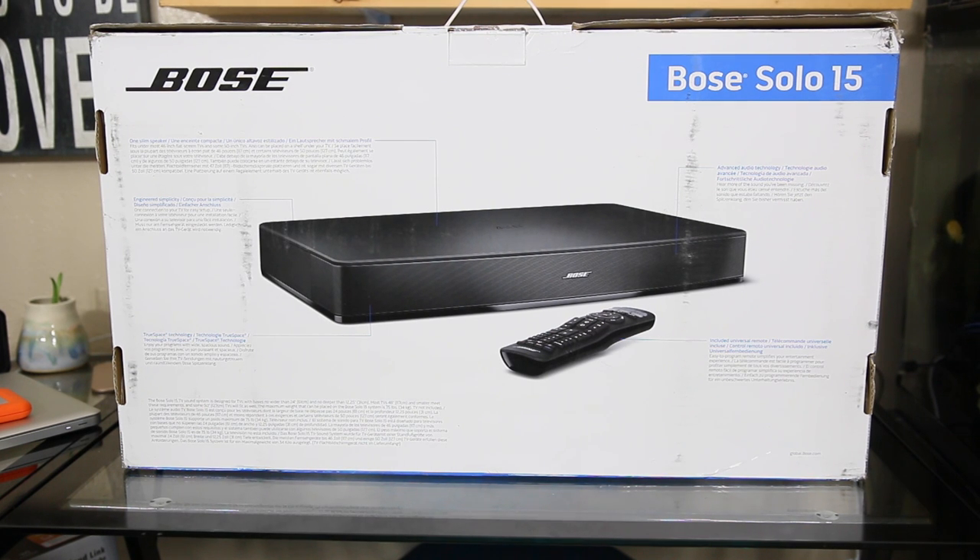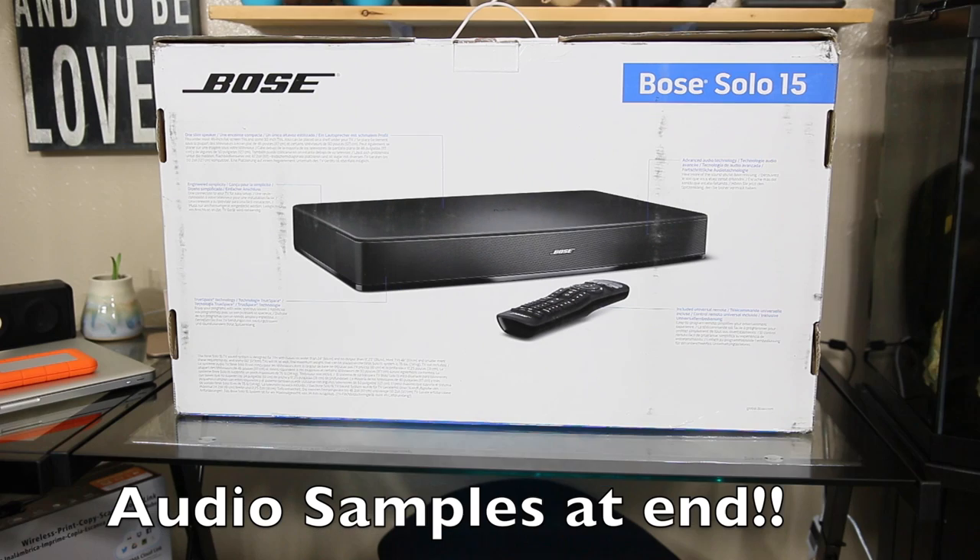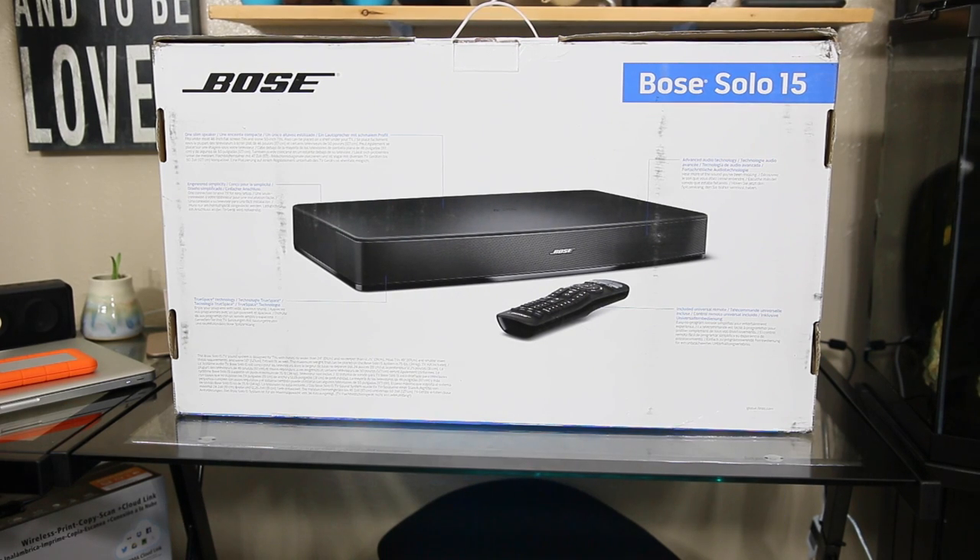Hey guys, what's up? It's Amanda, and today I have for you something a little different. I've been bringing you some audio, but today I have for you some home theater audio, which is just kind of changing things up a little bit. I was itching to upgrade my TV, and I actually don't want to do that.